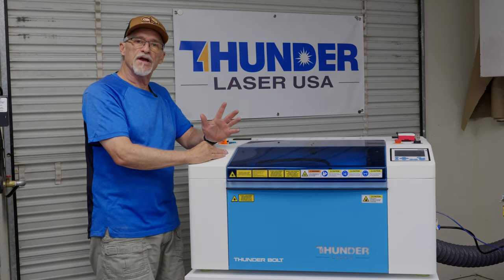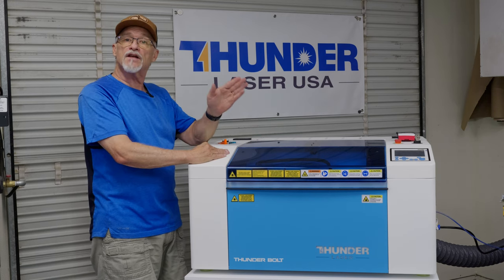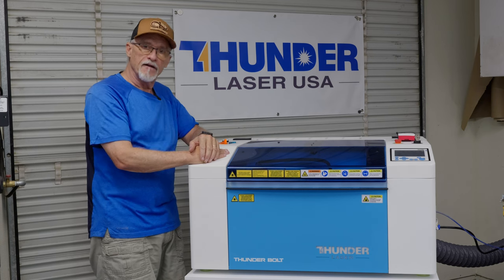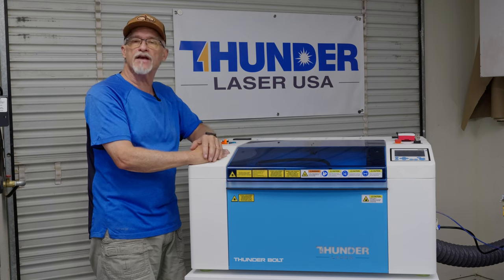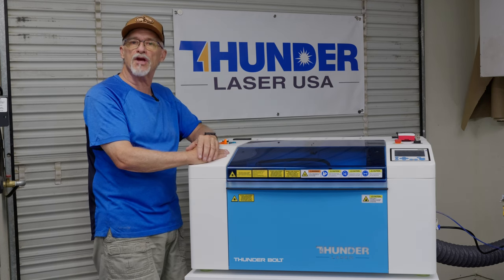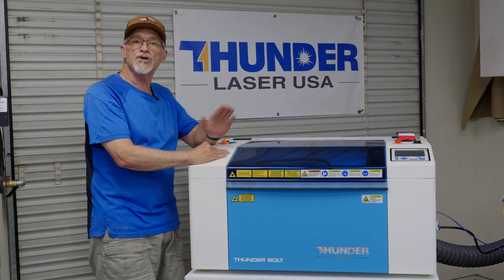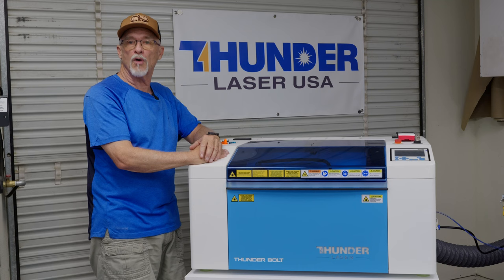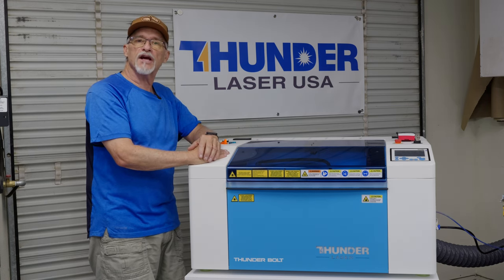The controller on this machine is fantastic — it has some really nice features that even the big machines don't have. I'll showcase the controller and how to use it in an upcoming video. There are some real time savers when it comes to using your controller that we don't have on older models. Very happy about that. Let's go check out some projects.